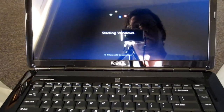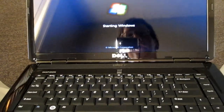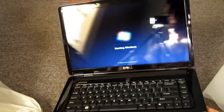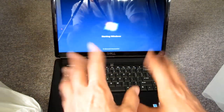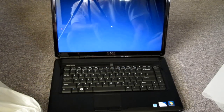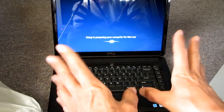We're gonna go through the whole setup thing, get it started and set up with mom. That's pretty much it — the Dell Inspiron 1545 laptop, basic entry-level unit. Everything looks like it's here and it looks pretty cool.